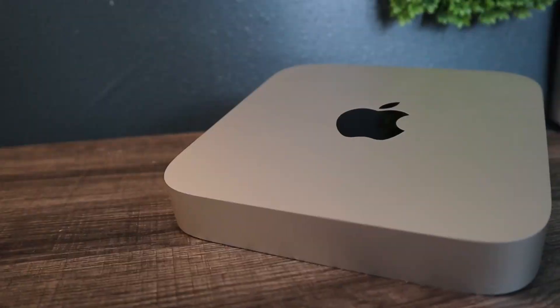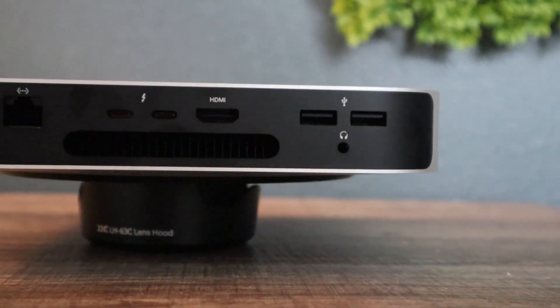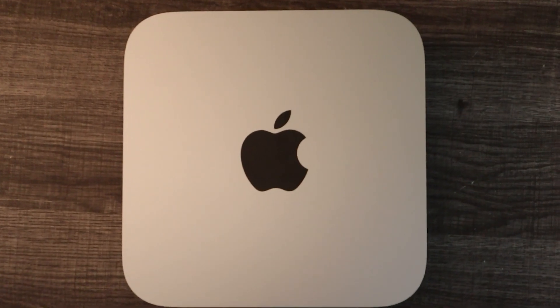So today we're not going to dive into the MacBook Air first. We're actually going to go into details about the Mac Mini. As many of you know, there have been videos upon videos about the Mac Mini — its performance, how great it is, what it can do for you, how it works for you. There are endless amounts of videos that specifically talk about the Mac Mini.